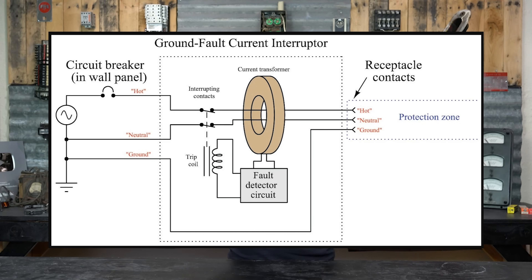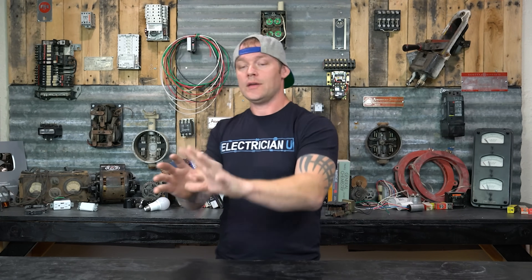Inside a ground fault circuit interrupter there's a CT — a current transformer. It's basically a donut that they pass both a hot and a neutral wire through together, and it monitors if there's any difference between those conductors. If there's within a five milliamp difference, it immediately shuts the device off. The only way you're going to get current traveling somewhere different is if, say, a person were to touch the neutral side of the circuit — now you have current escaping through a person. The breaker detects that the neutral dropped suddenly and shuts off. It happens within about a 40th of a second.